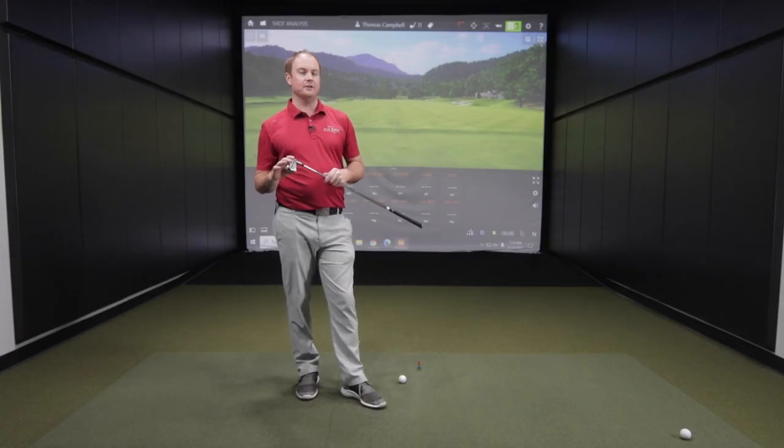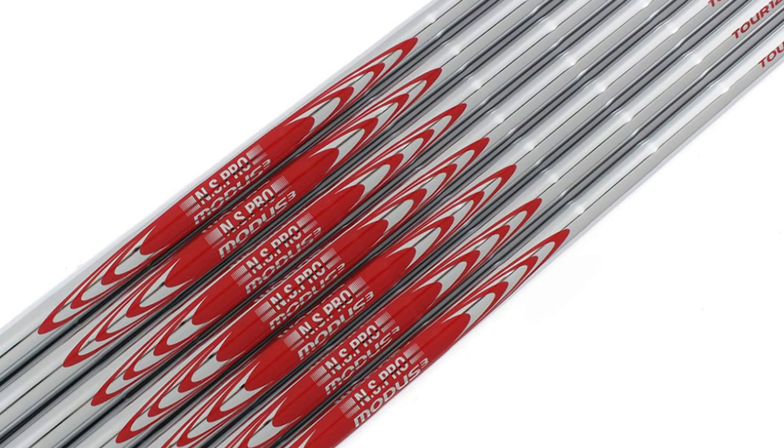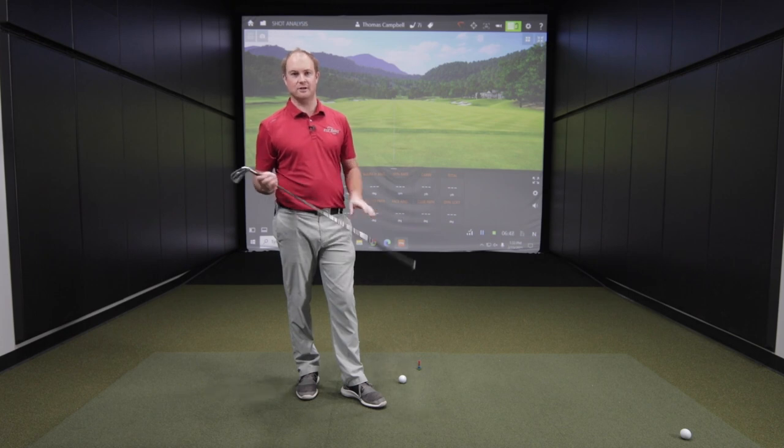These are the seven irons that we fit the most at Second Swing — the seven irons that are performing the best currently. For today's test, I have the Nippon Modus 120S golf shaft, which is the shaft that all manufacturers offer in their fitting components. Make sure you come in for a fitting to compare them yourself. Bring your gamer in — you might be able to offset the price on your new clubs by trading in your current irons. Let's hit some shots.